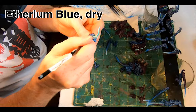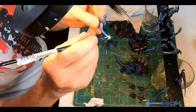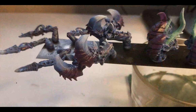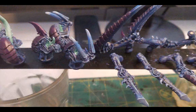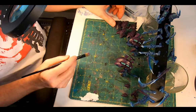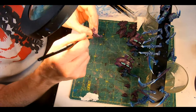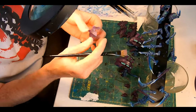Then onto Aethermatic Blue Dry to do the exact same thing — just further towards the tips of the various ranged weapons, the talons, the claws, and then a lighter dry-brush over the rest of the model. And then a dry-brush of Genestealer Purple on all the chiton, which came out really nice on those detachable carapace pieces with all those distinct thorns and cysts.